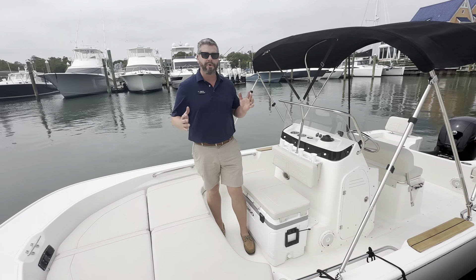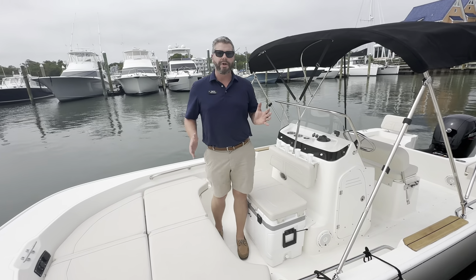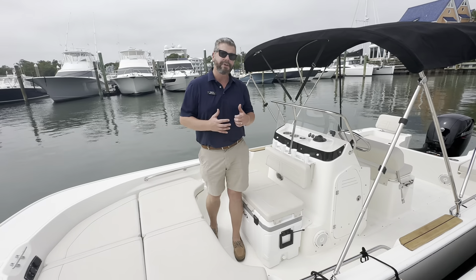Just a boat that can handle short shots — get into the skinny water, go to your favorite sandbar, water sports, everything you desire with the 190 Montauk by Boston Whaler. So if you'd like to see this boat or any others, my name is Chris Hennig. I can be reached at 910-256-8100 and hope to see you out on the water soon.